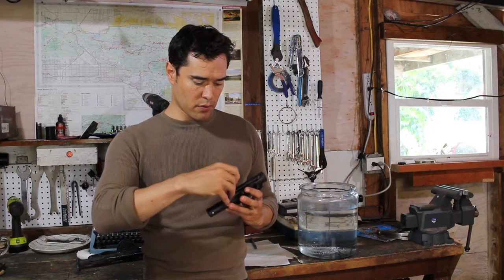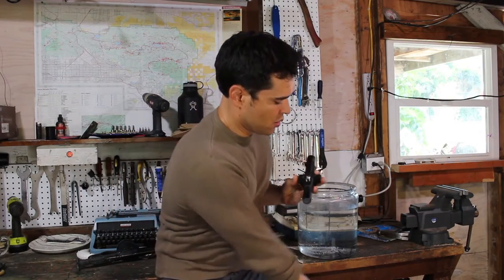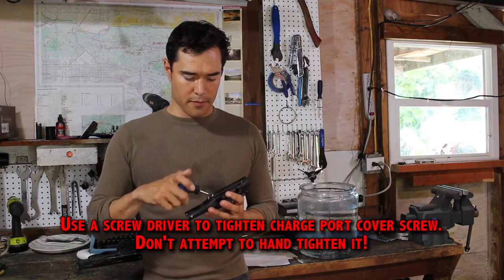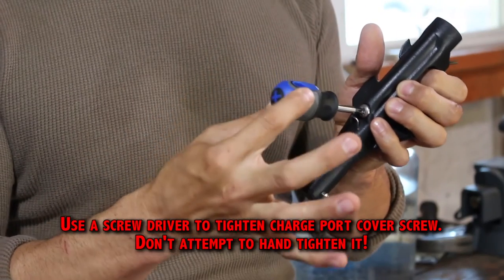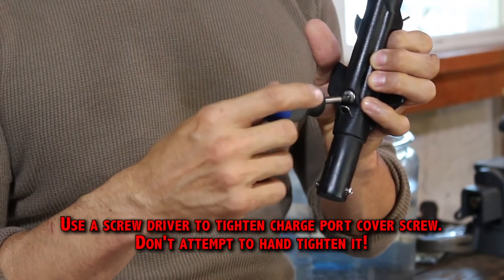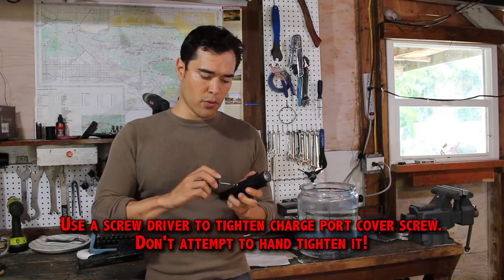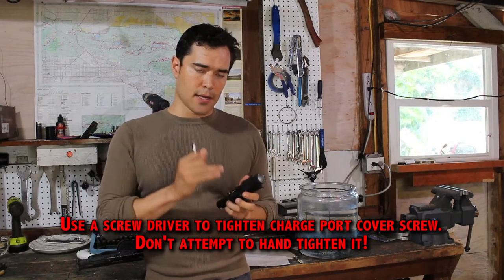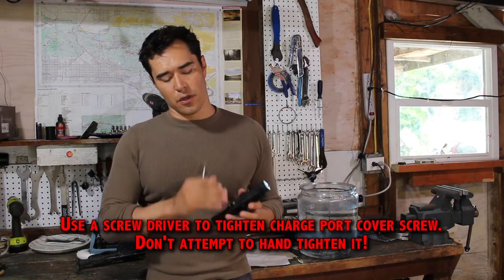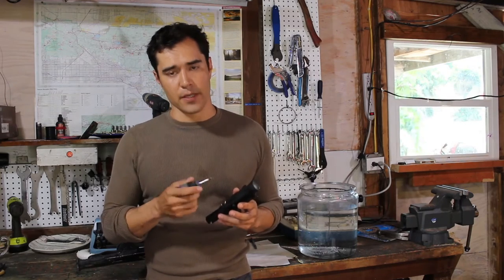To fit the screw back in, you always need to use a screwdriver — you'll never get it tight enough hand-tightening it. Turn it until you can feel that gasket just starting to compress, then give it another quarter turn. That's all it needs. This is good to about 200 feet. You can crank it down a little more if you really want, but it's not necessary and it'll put extra wear on your O-ring.